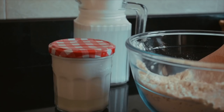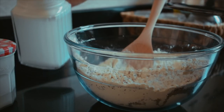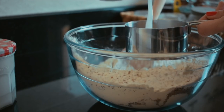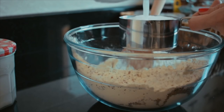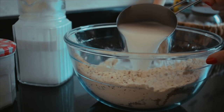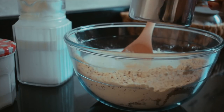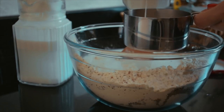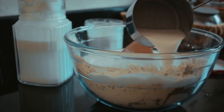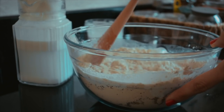Next up comes some milk. You can use a dairy-free option; I'm using coconut milk. If you're going to use regular milk, please add two tablespoons of melted butter. I started with about one and a half cups of coconut milk. Don't add more than that because you'd rather have too little liquid to start off with than too much.